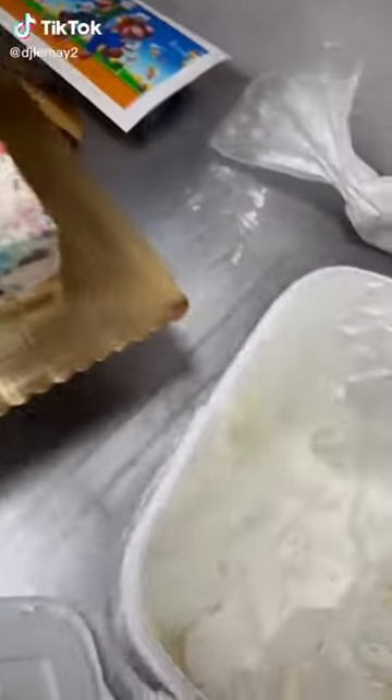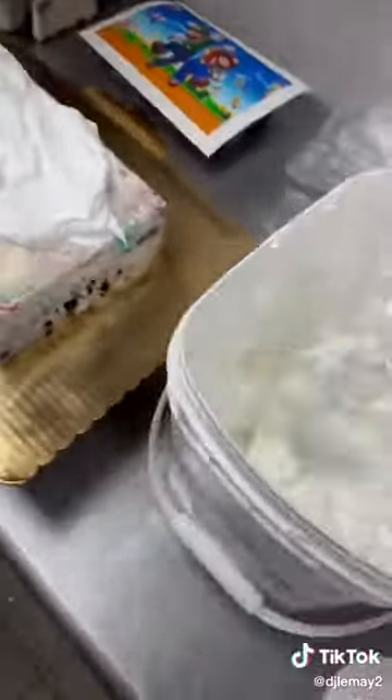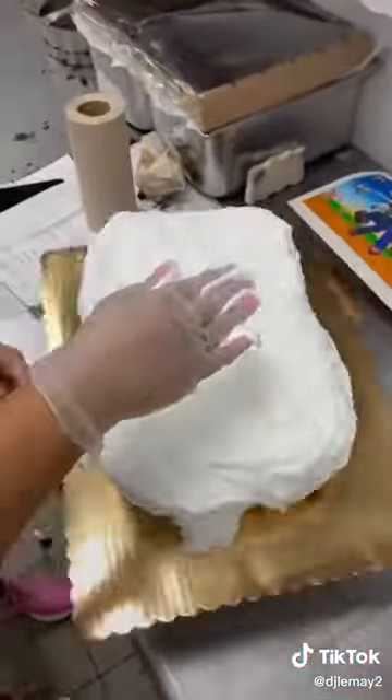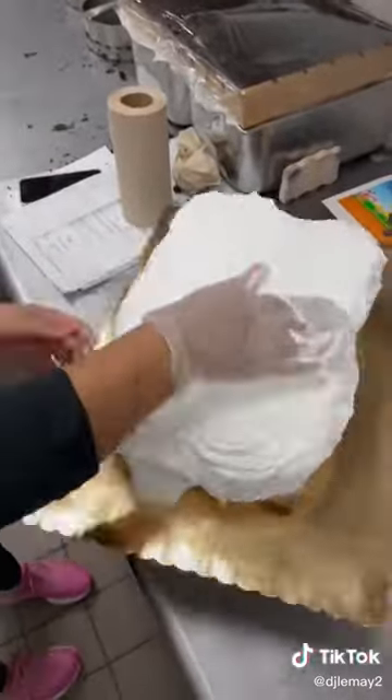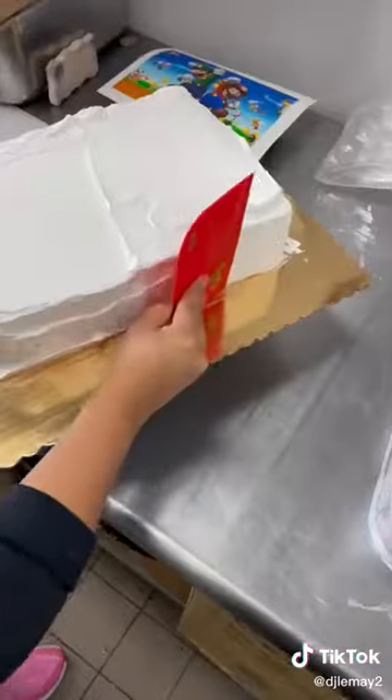I've scooped and mixed ice cream before with my hands, but I've yet to decorate a cake with my hands. After seeing Jasmine do this, I think I have to add it to my bucket list. She had me plop a ton of whipped fluffy frosting on top, then smoothed it all out with her hand. Once she did that, it was time to use a regular spatula and spread it out a little better.